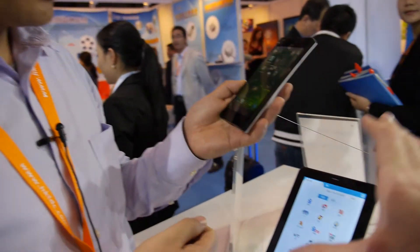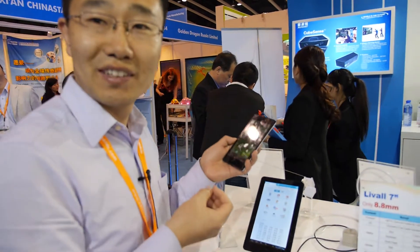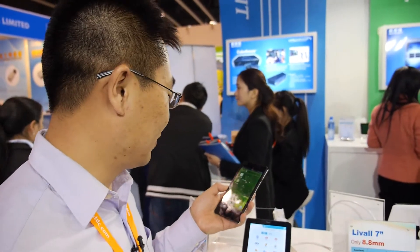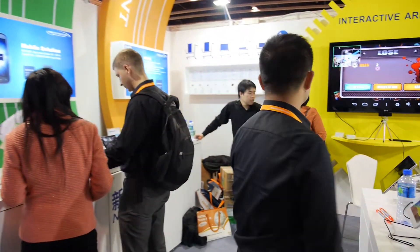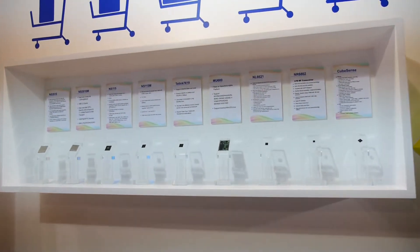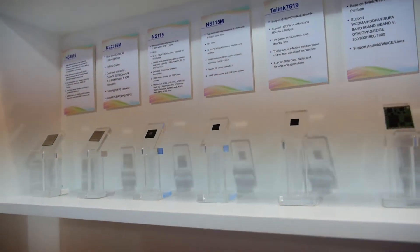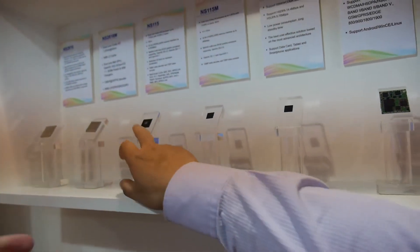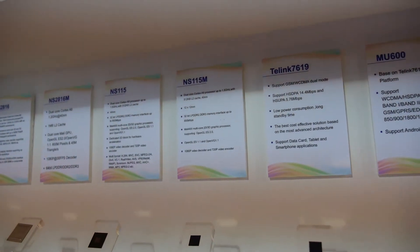So what did it take to go from this chip to this chip? We shrink the package and did some optimization in software for smartphone. Can you show this chip? Next to it is the NS-115.